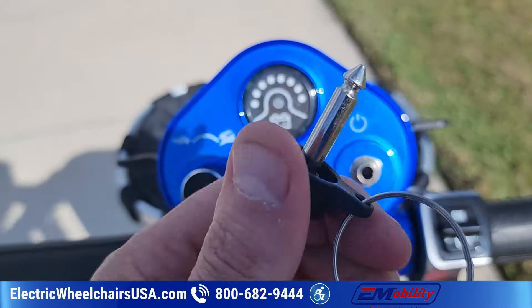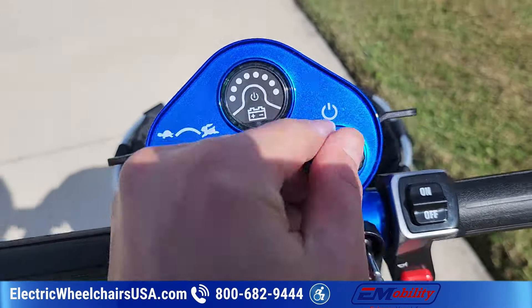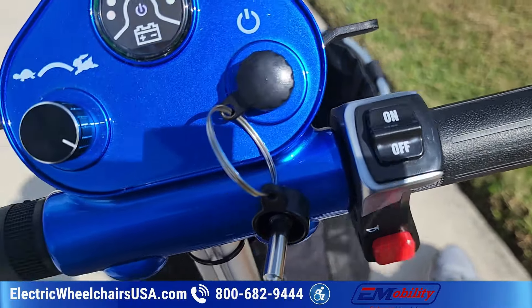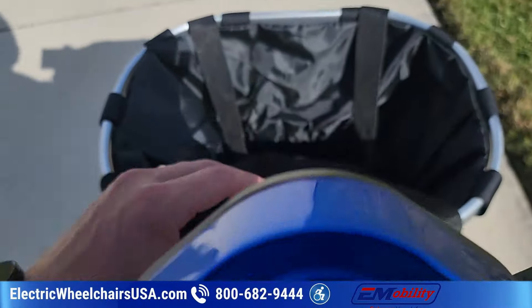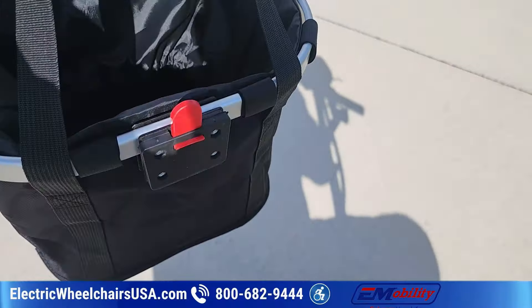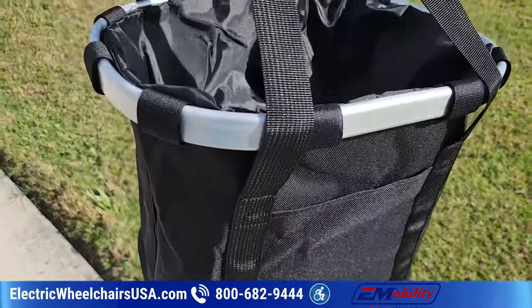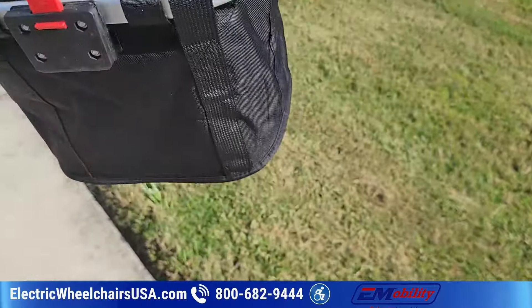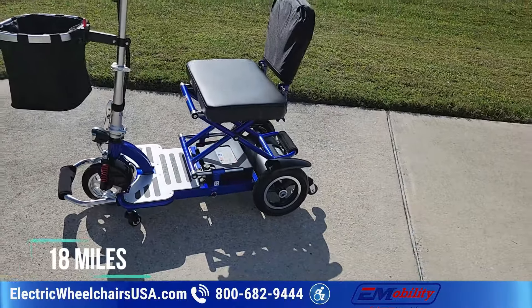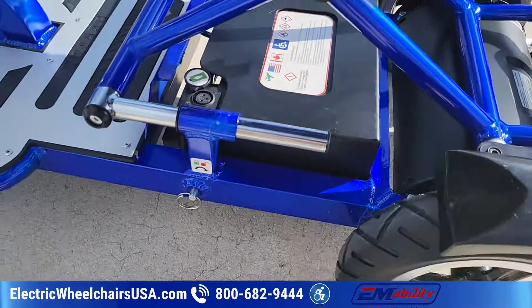It's a pretty simple key and you get a set of two. This is your horn. It also comes with this front basket, which is really nice — it's a nice oversized front basket with a handle, so if you're going shopping, like at a farmers market, you can take it off and carry it. Battery range on the scooter is 18 miles.